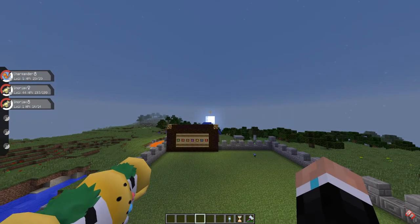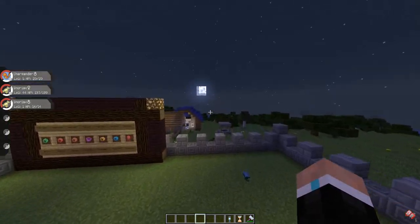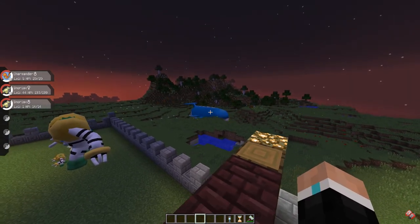One last thing: in the current build of Pixelmon you can actually get three baby evolutions by breeding. They are Munchlax — the base evolution of Snorlax, Mantyke — the base evolution of Mantine, and Wynaut — the base evolution of Wobbuffet. It's very easy: just give the parent a held item. For Snorlax use Full Incense, for Mantine use Wave Incense, and for Wobbuffet use Lax Incense.